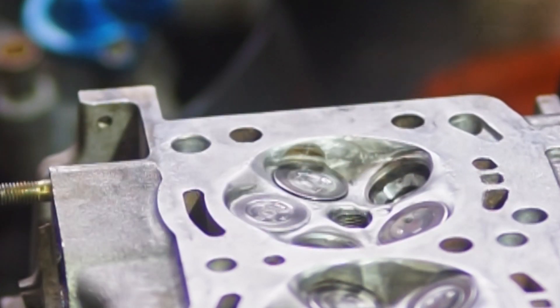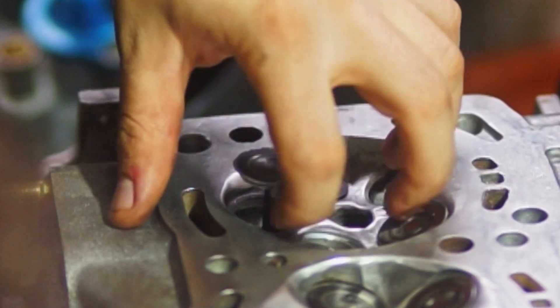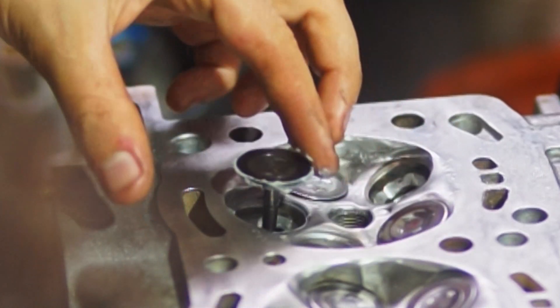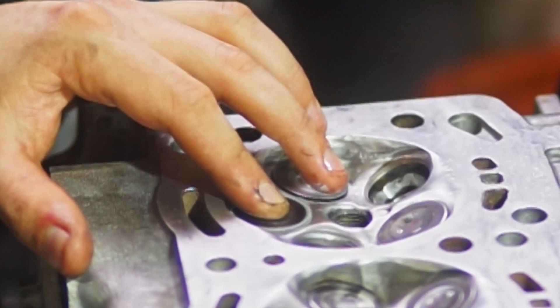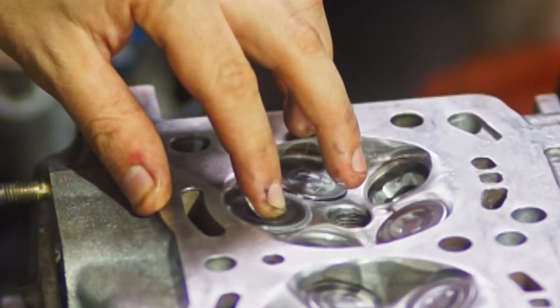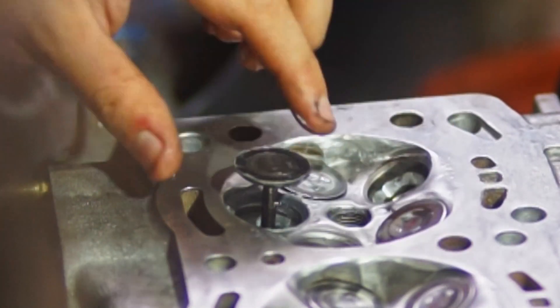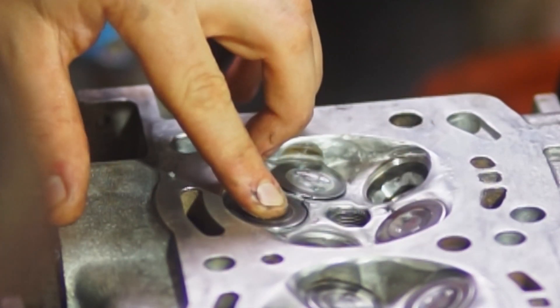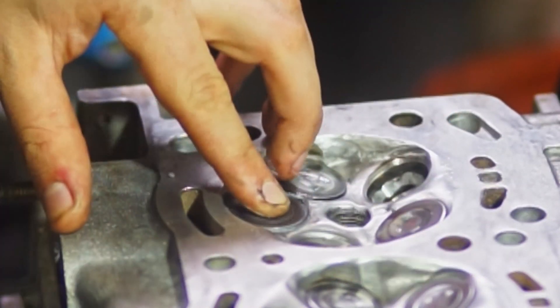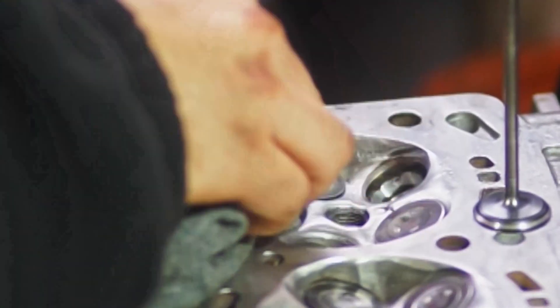You grind in the valve seats with some valve grinding compound, done in two steps. First, use coarse grit valve grinding compound to grind in the valve seats. After that, use a finer grit — usually both grits are included in those cans. Do about three to four passes with each grit, applying compound and lapping until all the compound is gone, then reapplying after scraping off the excess pushed to the sides.